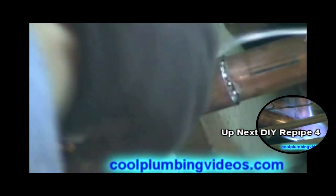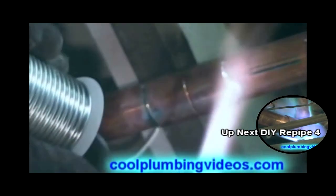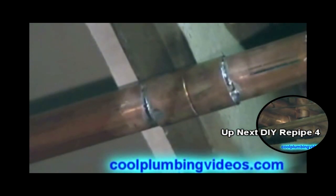We'll cap it off a little bit again, because when we wipe we kind of move the pipe a little bit. This is extra precaution to make sure we have a nice seal.